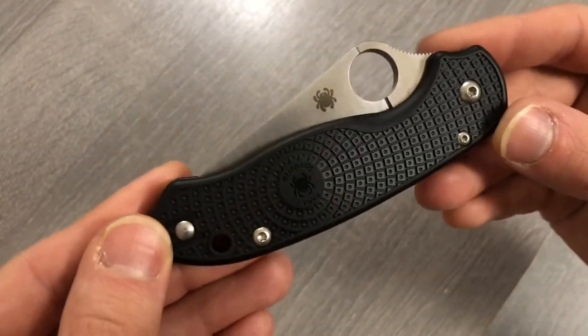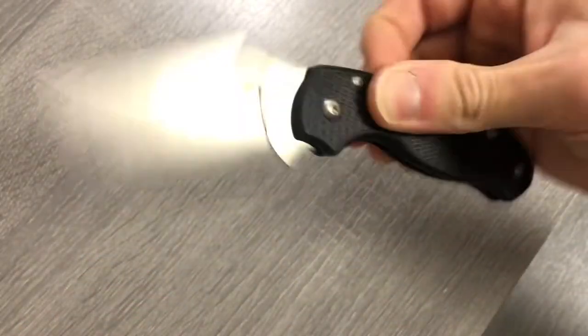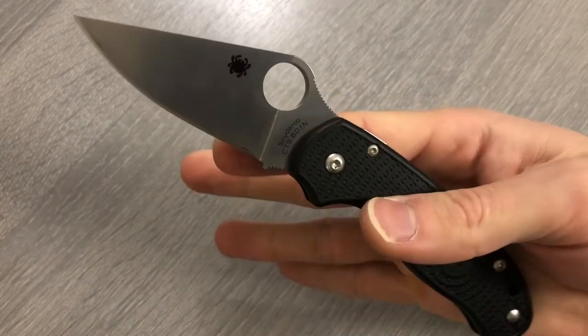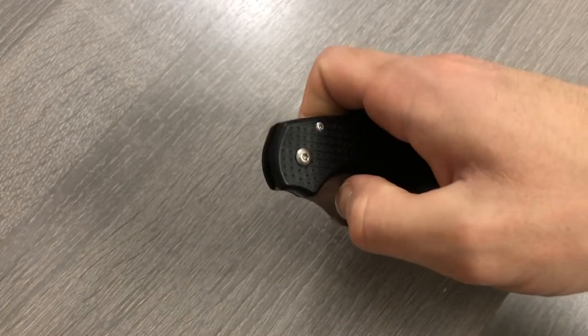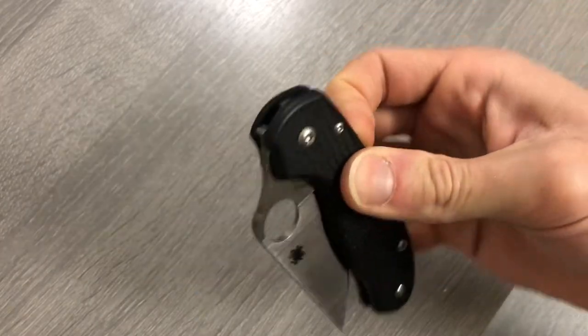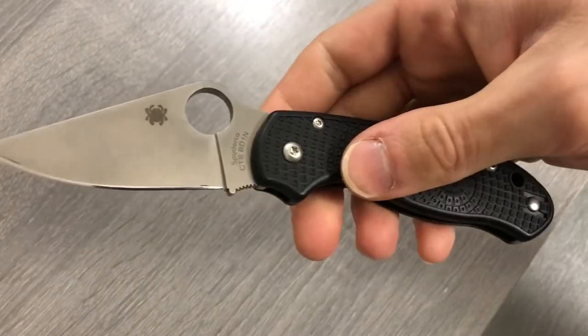Here's the Para 3 in the Lightweight — really like the compression lock on the backside. Middle flick it, sure. Thumb flick it, some people can, I'm not super good at that, but I can middle flick all day though. Hold the blade, flick the handle, anything you want.